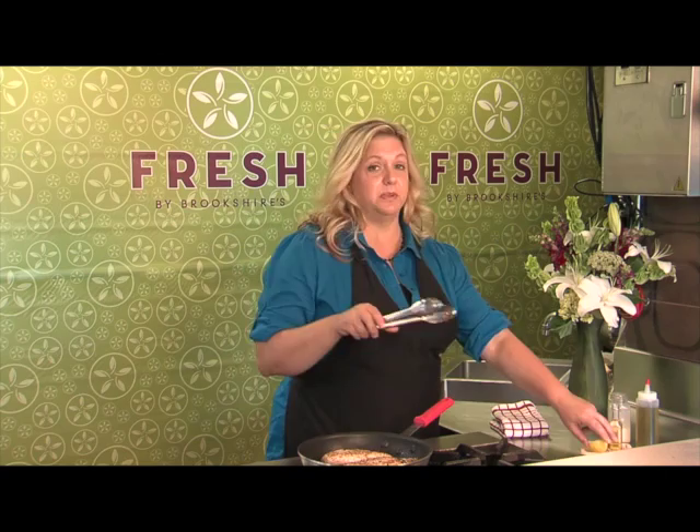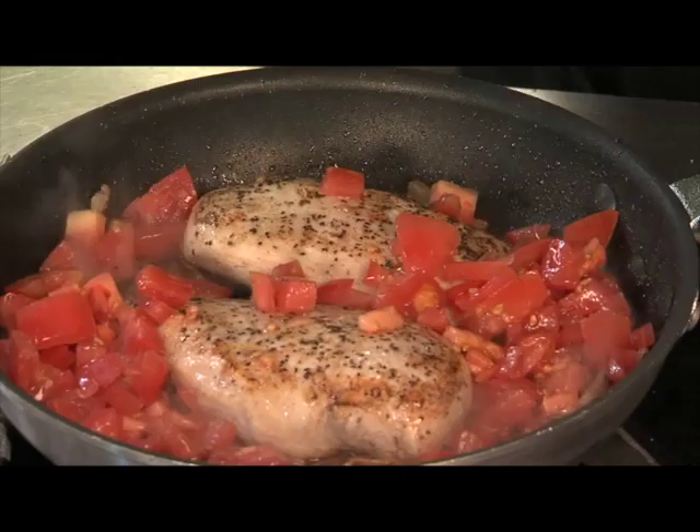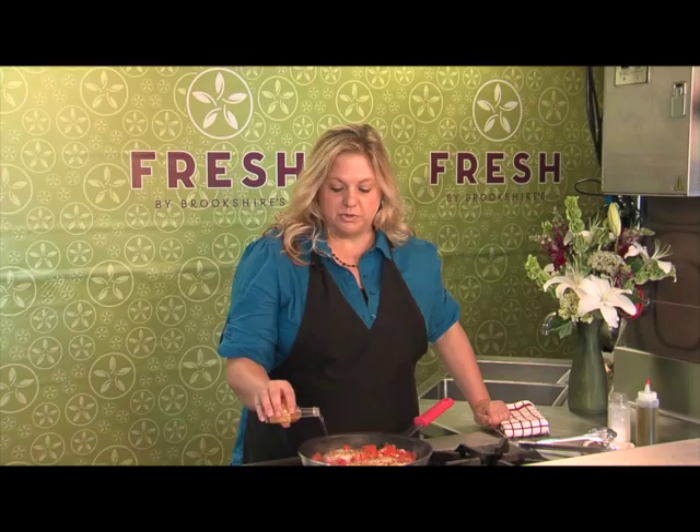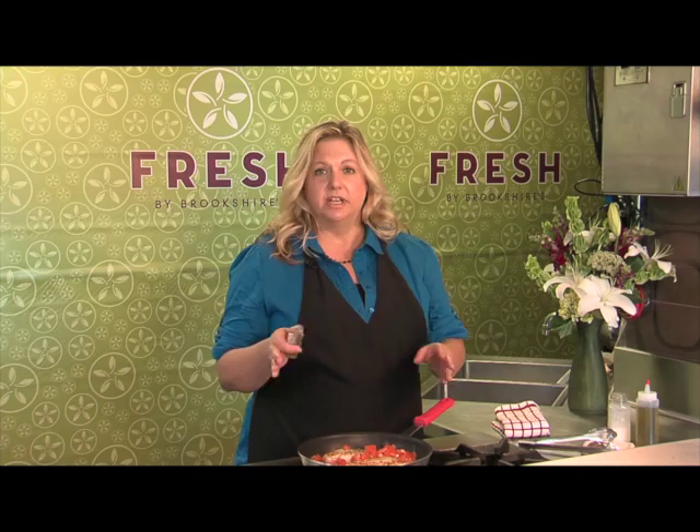I'm just going to add in some chopped tomatoes — that'll give you a good amount of liquid as well — and then your other half of lemon, and then this is just a couple of tablespoons of tequila. Most of the alcohol is going to burn out of this, so you're just using it to get kind of that flavor that you would typically have if you ordered tequila chicken in a Mexican restaurant.